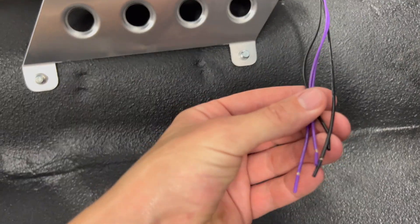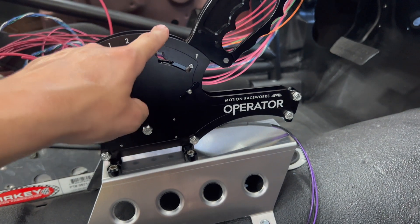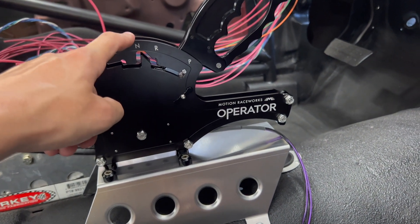The really nice thing about this is we have two sensors for neutral and reverse. So when we put it in reverse, if we wire it correctly, we should not have to hold the trans brake button to move.